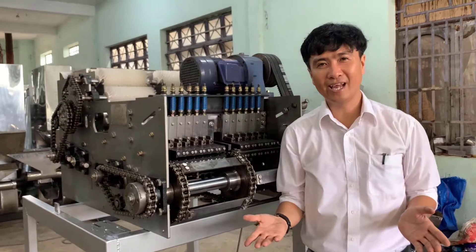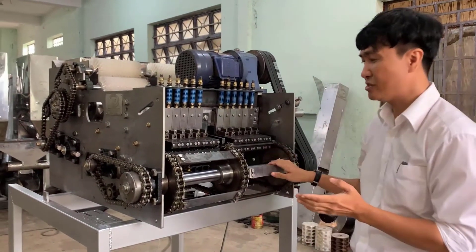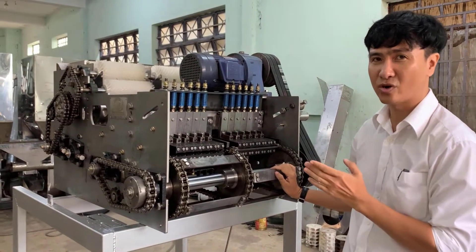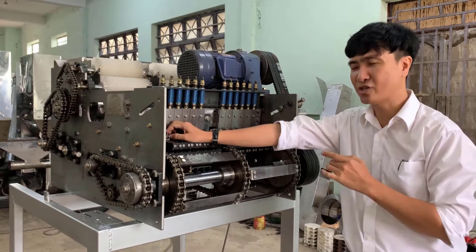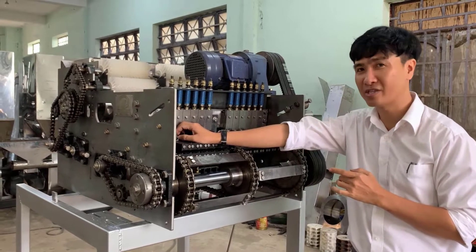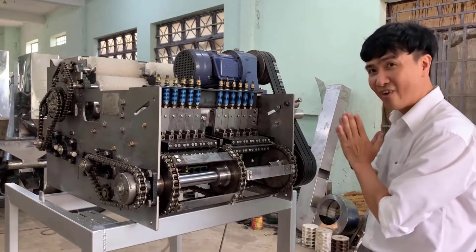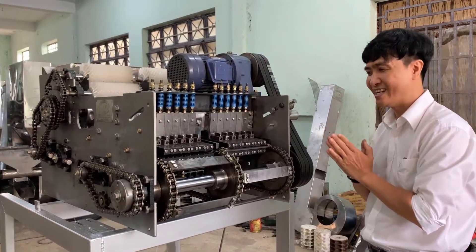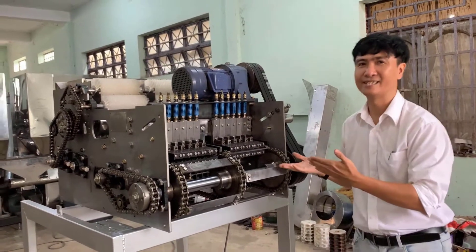Hi everybody! Today I will introduce to you one cutting machine that is very special in the market. I have just finished installing the LED for the cutting machine. This is a very special cutting machine, and now I will show you in detail what it is.